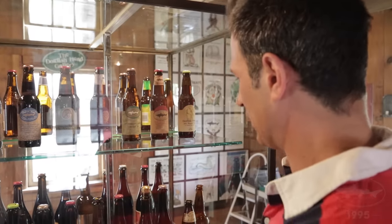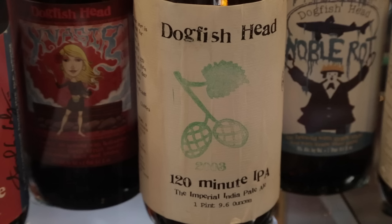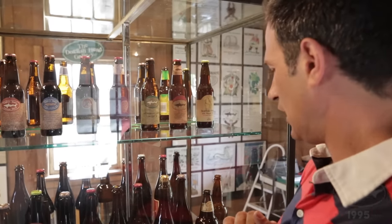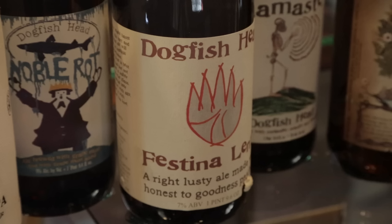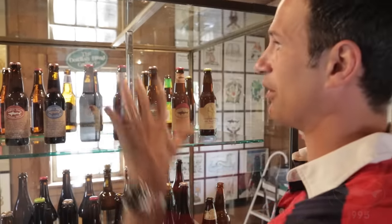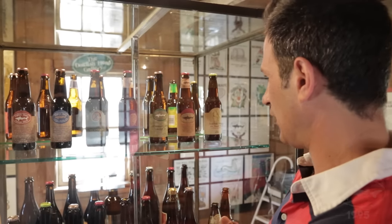Down here you can see some of the bigger bottles that we started doing in the late 90s. I hand-stamped every bottle of 120 Minute — the first year we started doing 120 Minute in bottles was 2003. And then there are beers like Noble Rot, whose bottle I painted, as well as the Festina Lente and Namaste labels. Once we could afford other artists, I still enjoy doing painting projects occasionally, but it's a lot of fun to bring other amazing artists into our design world. This exhibit features some world-class artists that we've been lucky enough to brew with.